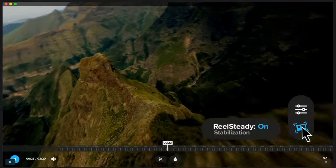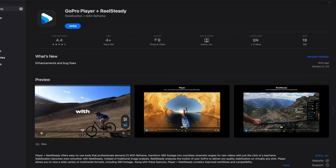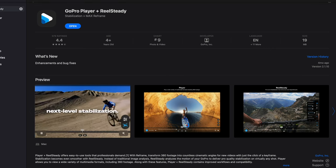Unless you fly like garbage, maybe. But you've got to fly at least decently. The number one thing is to practice your flying. If you can afford it, go for the naked GoPro 11 or 12.